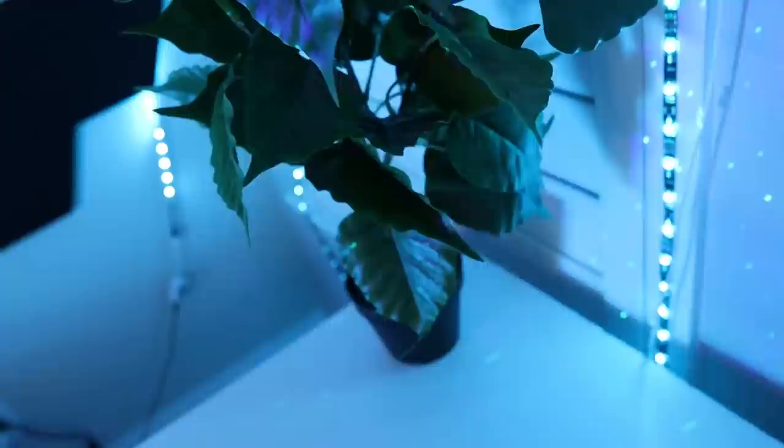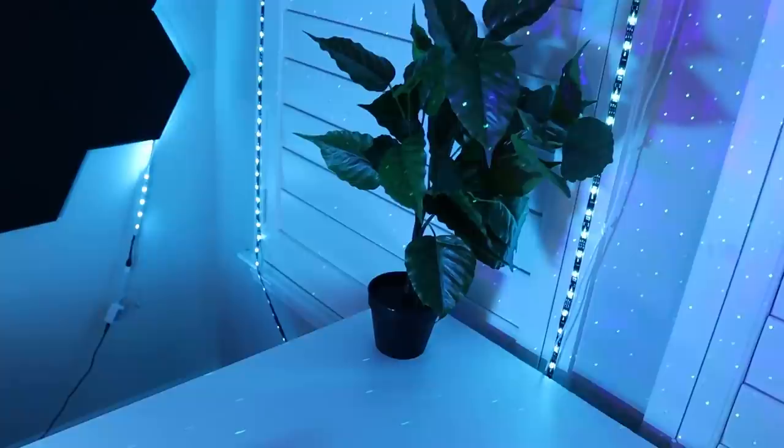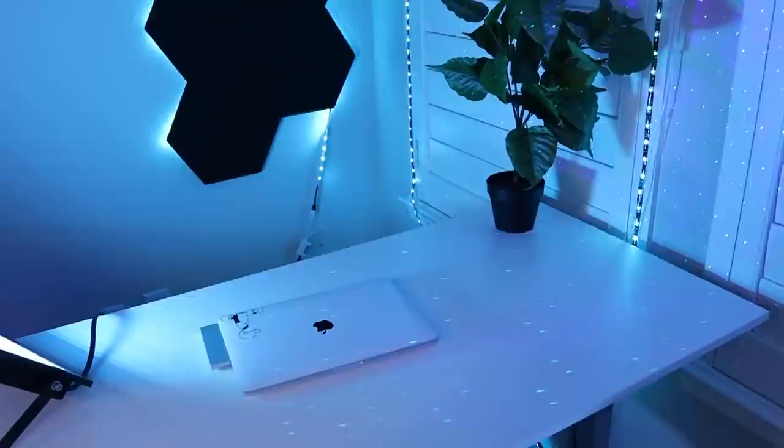I am actually going to be building a productivity setup over there in my room in a couple weeks, so stay tuned for that. This plant is from Ikea — when I was filming a video where I surprised my friend with his gaming setup, I went to Ikea and found these at the checkout, so I bought like three of them. I think it looks pretty cool. It just kind of adds some life to my setup.